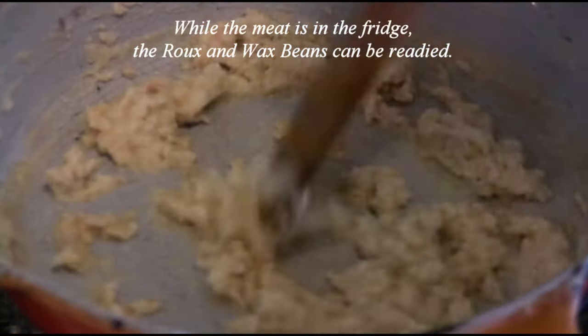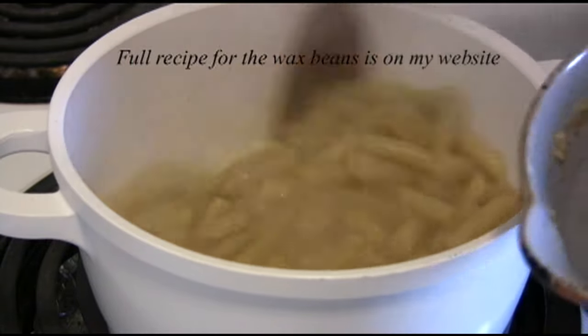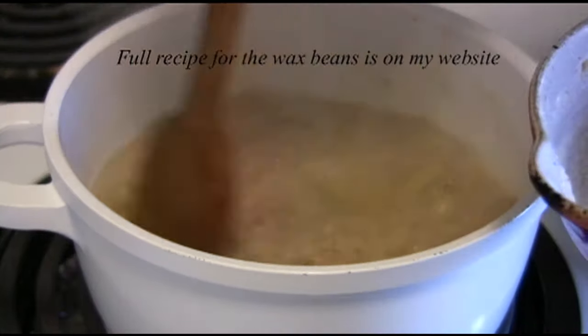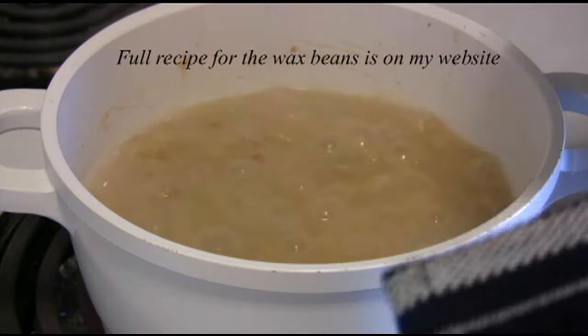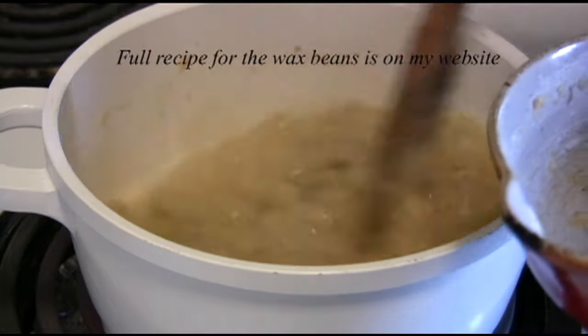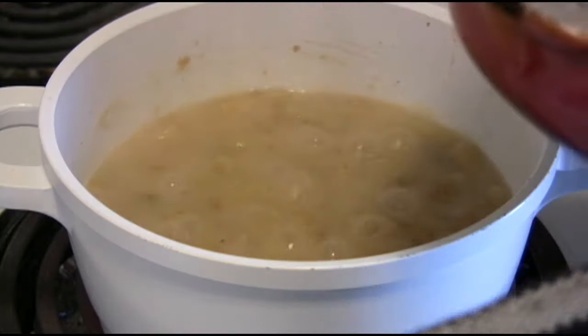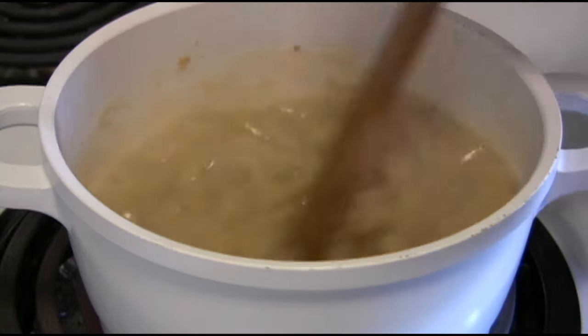Just made a little bit of roux — I'm going to put it in here. It thickens it up and gives it a beautiful flavor, and it goes really well with the meatloaf burgers.